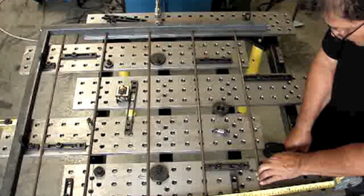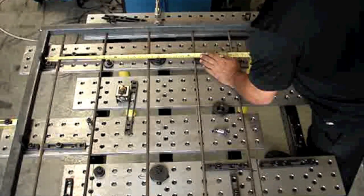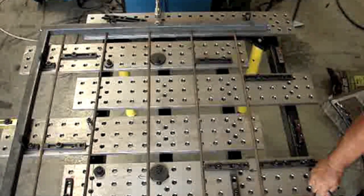It took me somewhere in the neighborhood between 30 minutes and an hour to get the first setup done for the first side. Got it all locked down and just about ready to tack weld.